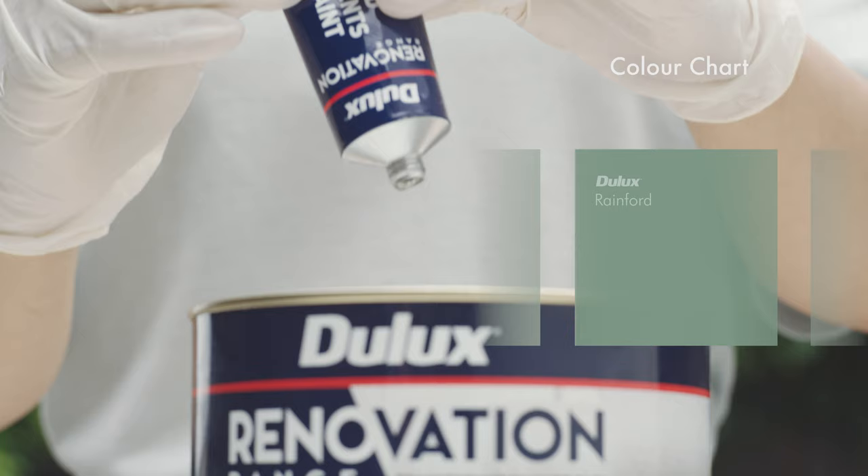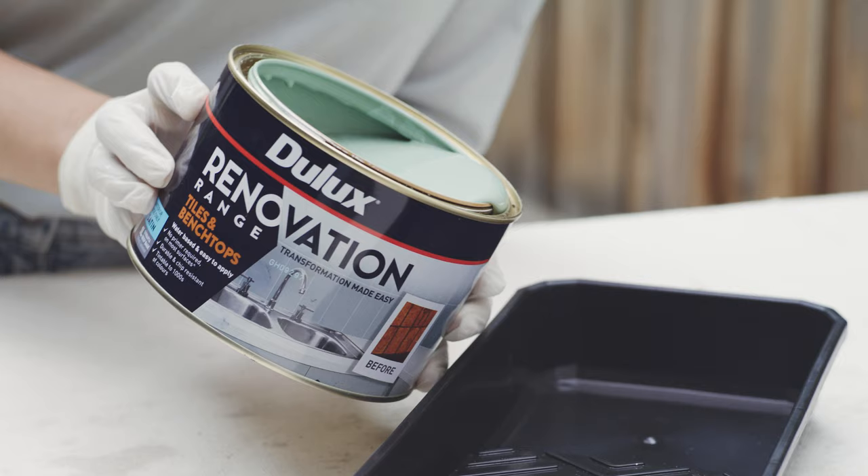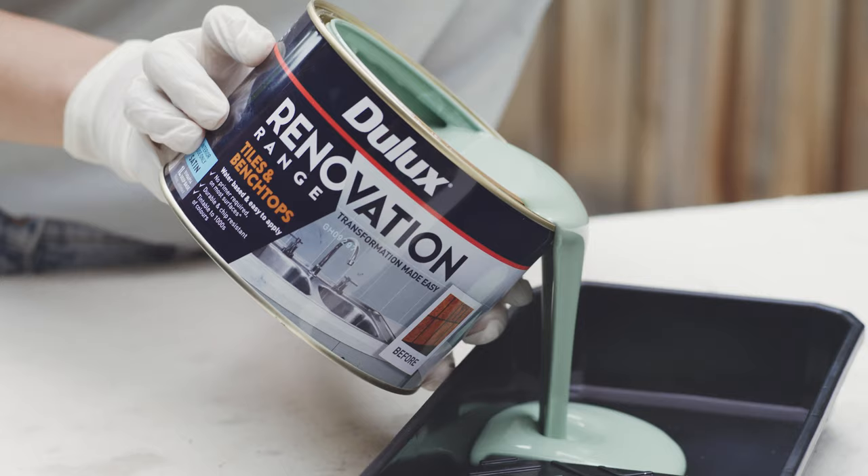You can choose from a broad selection of colours — we've gone with Dulux Rainford. Add the additive into the paint and stir for two to five minutes with a scooping motion.